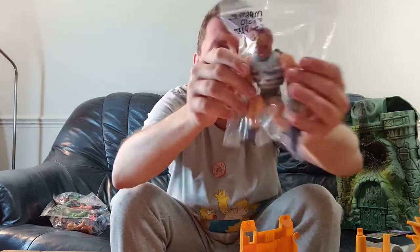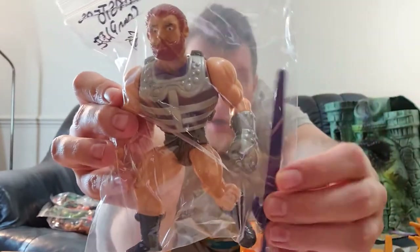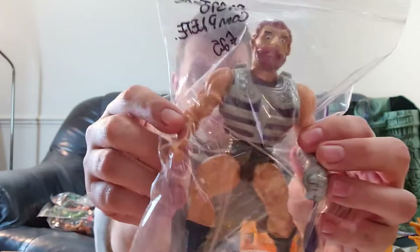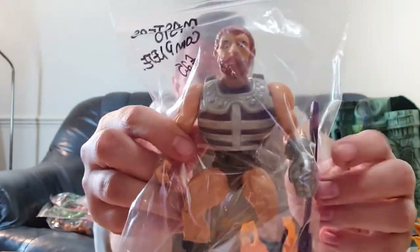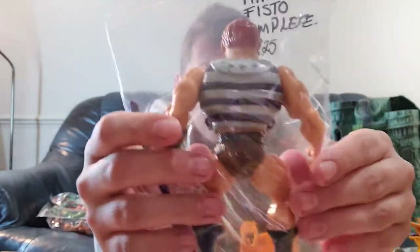I picked this lot up because it comes with a lot of its original accessories, which really helps the value and collectability. Here we have Fisto — he comes with the long purple sword to make him complete, his silver fist, and his body armour, which is great.